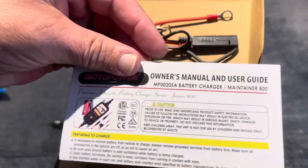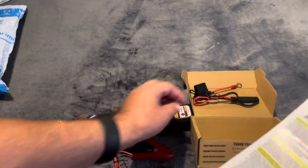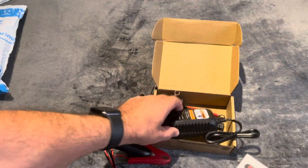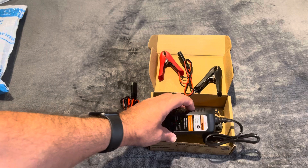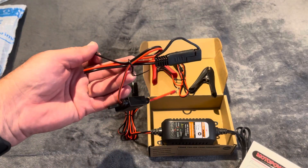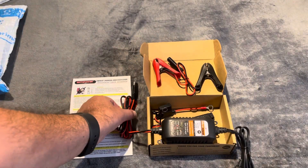This is the manual user guide — a lot of small print. So basically you get three parts: the connector for the battery, the wall plug, and the permanently connected cable for your battery. You connect this to the negative and positive terminals and leave it on the battery, so it's easy to plug in and out.